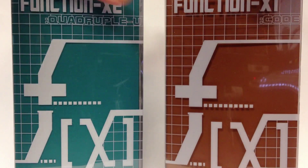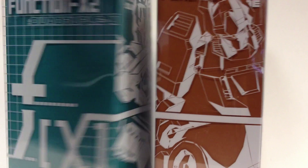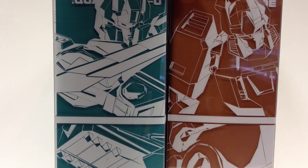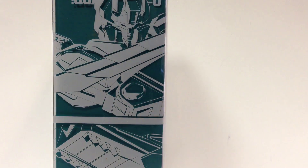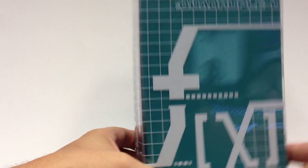Not so much, of course, just Quadruple U. Very similar to the Function X1 Code box — the art looks really nice together side by side. Can't wait for the rest of this line. These are really wowing me. It's the same type of packaging with just a plastic sleeve over an unsealed teal box, which you open up.